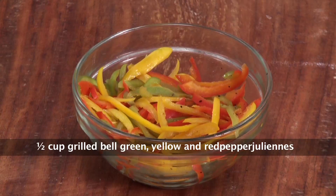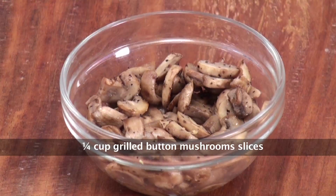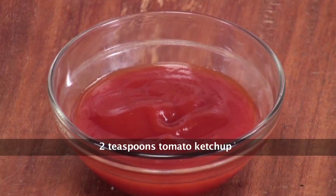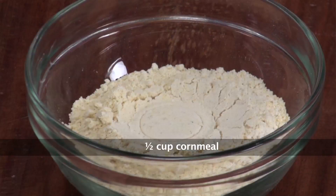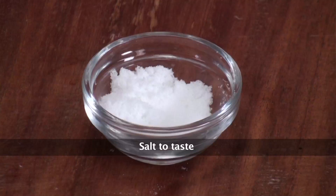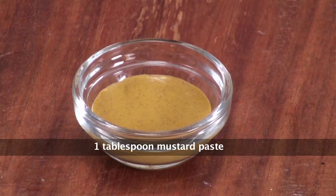We need some grilled colored peppers, assorted lettuce, grilled button mushrooms, grilled baby corn, eggless mayonnaise, tomato ketchup, refined flour, cornmeal or makkai ka aata, turmeric powder, parmesan cheese powder, salt, crushed black peppercorns, and mustard paste.